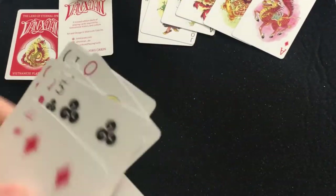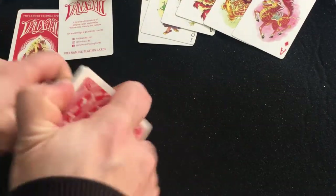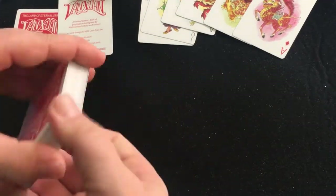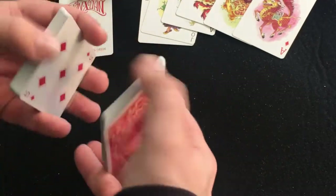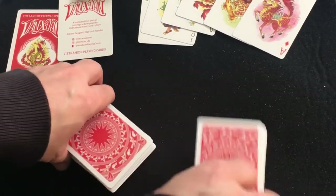Very nice deck — beautiful artwork, really custom, nice bicycle stock, Ericus Infinis. If you want to know more, I recommend checking out the project. There was also an alternative version that came with a tin case — same cards, just in a tin.